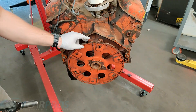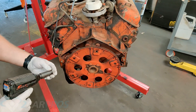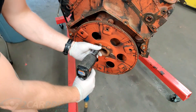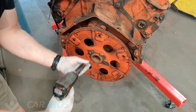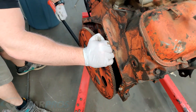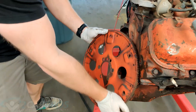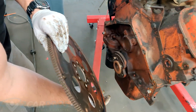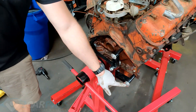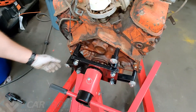The first thing we need to do is take off the flywheel on our big block Chevy so we can put it on our engine stand. We're going to use an 11/16 impact socket here. As you can see, we have three out of the four bolts that hold the engine to the engine stand. These are 3/8 bolts, about 3 and a half inches long.